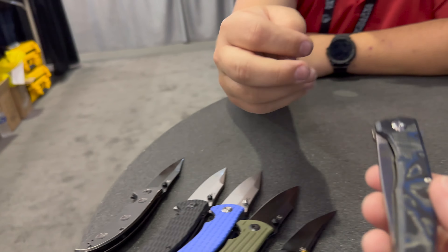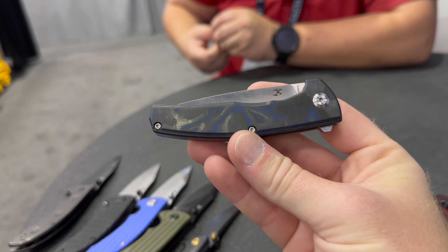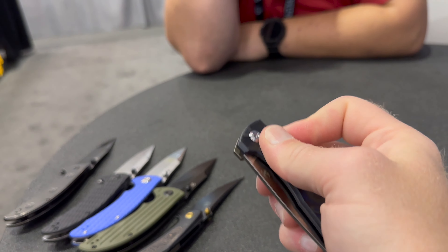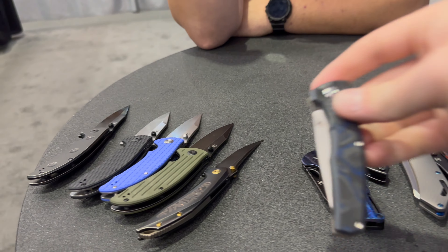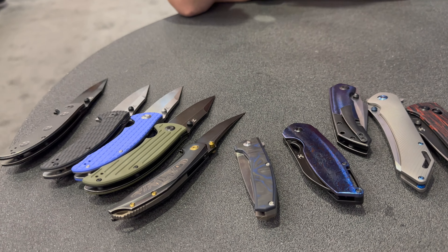Do you know the name of this particular fat carbon? I think it's just blue fat carbon — I don't know if it's got a specific name. There are so many different makers making it these days, besides just the one guy that originally made fat carbon. I think even Microtech was trying to come up with their own type of fat carbon.